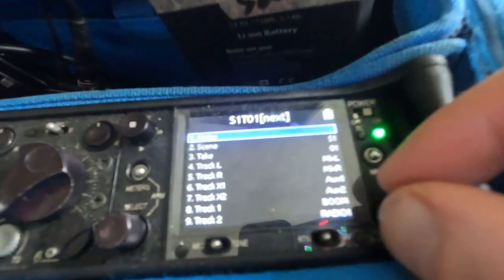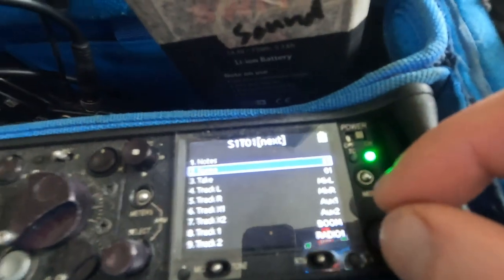I will test all four radios and both booms, because if one doesn't work I need to make sure the other one works. A few moments later — I've changed the scene number from 200-something from my last shoot.